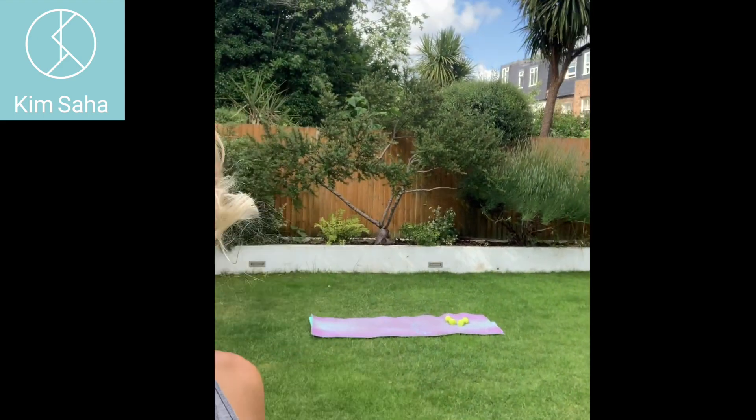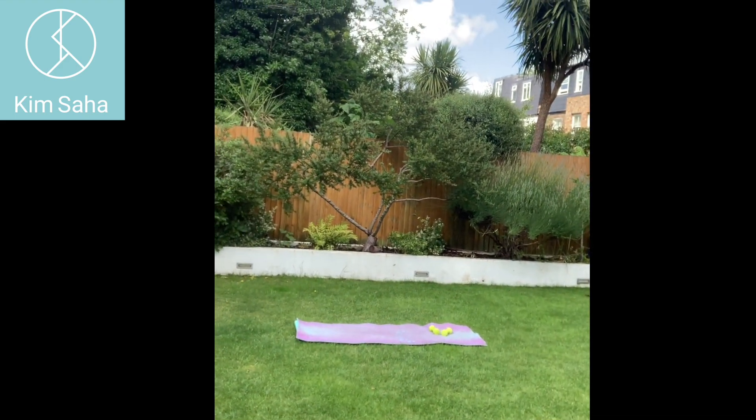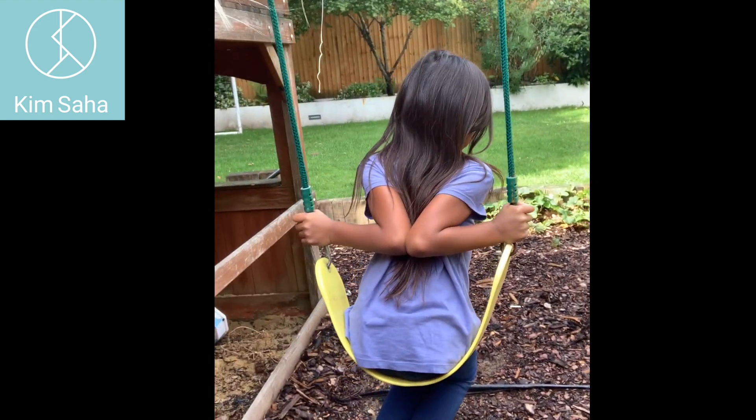Hi guys, welcome to today's arm circuit! We have some lovely blue sky for me to film, thankfully it has been pouring down for most of the day. So 10 minutes arms today. First of all, Lily wants to show you something she can do with her elbows — can anyone else do that? That's today's arm challenge: can you touch your elbows behind your back?